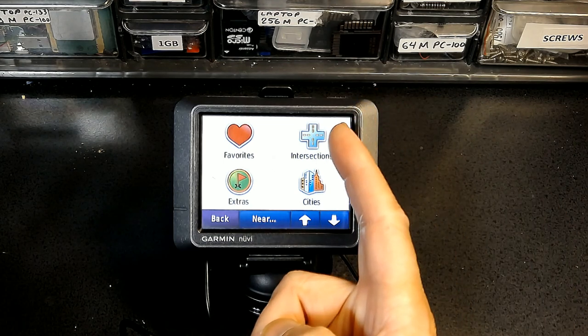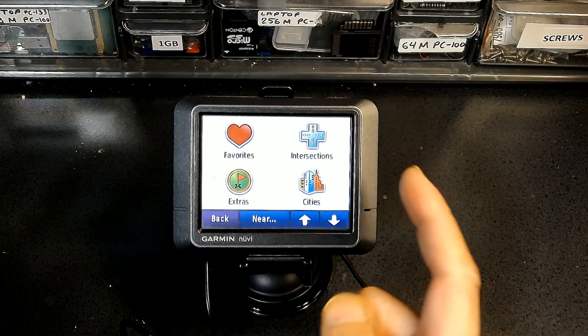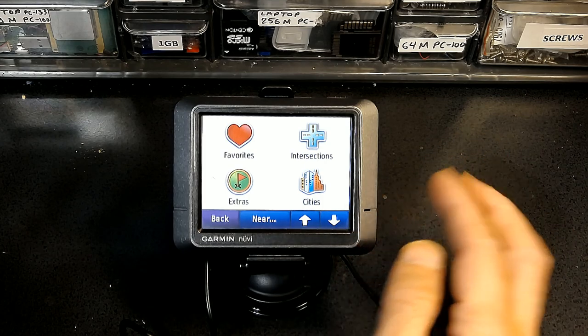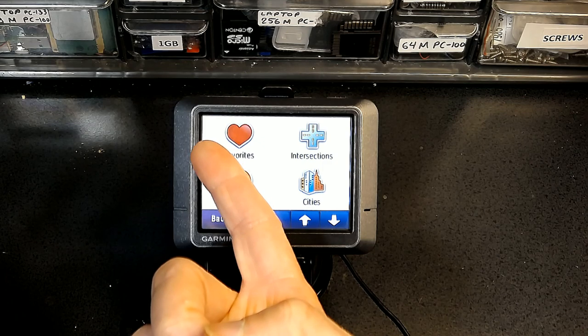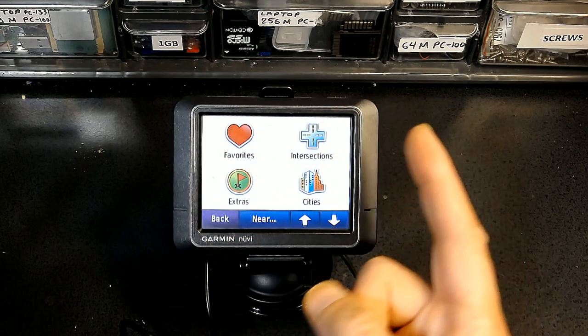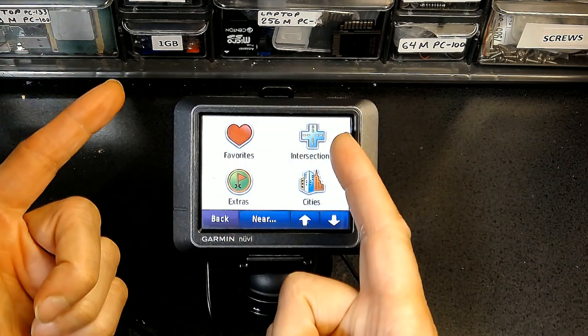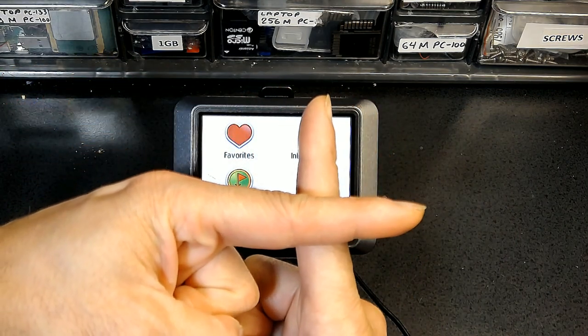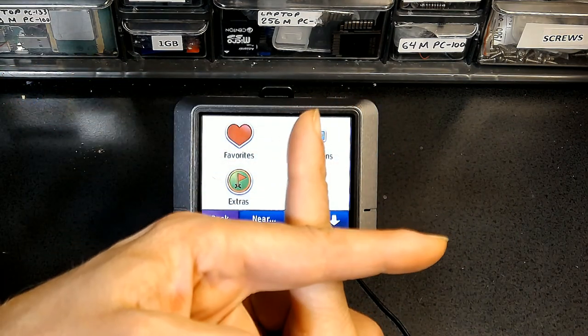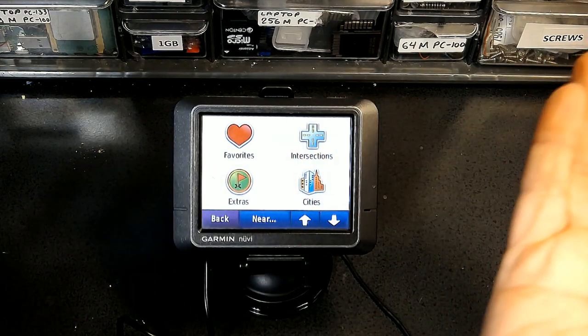Intersection navigation is very useful in countries where the addressing system is not accurate and people give directions by cross streets. For example, 'my house is near Broadway and First Avenue' — the GPS takes you to the center of that intersection because traditional address entry wouldn't work accurately there.